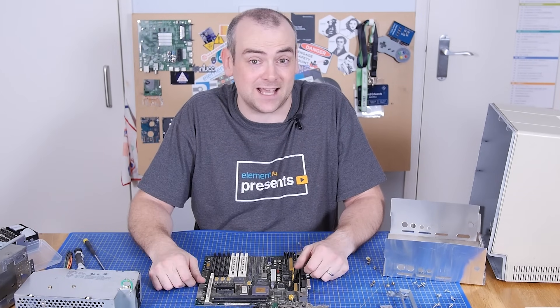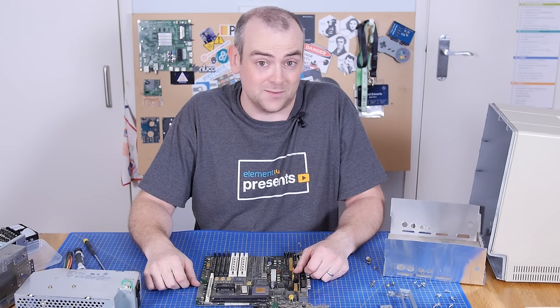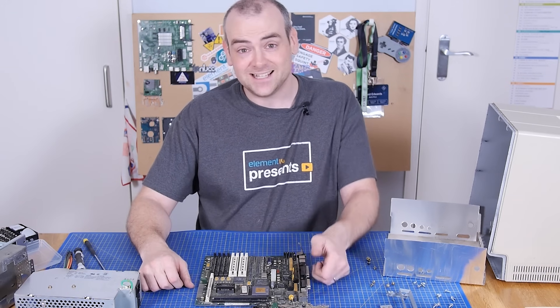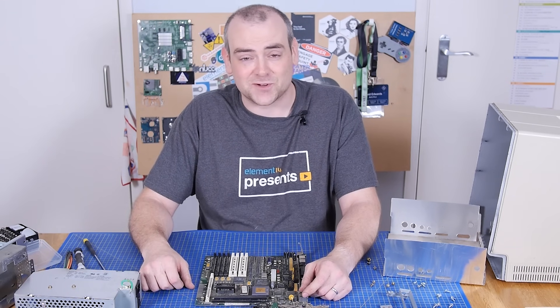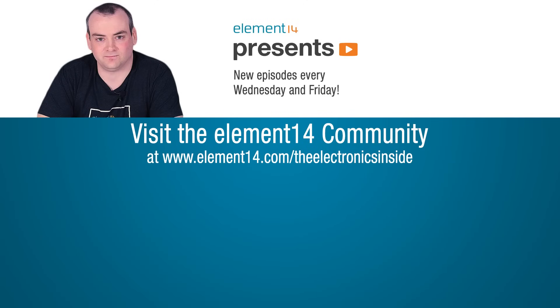Either way, I hope you've enjoyed it, and if you have any suggestions for teardowns you'd like to see, don't forget to head on to the Element 14 community at element14.com/theelectronicsinside and let me know. Thank you so much for watching — I'll see you next time. Bye!